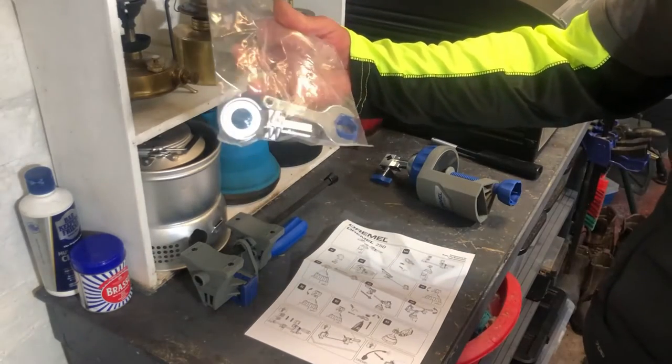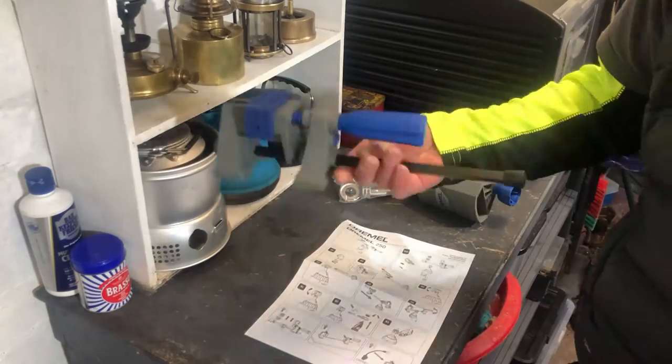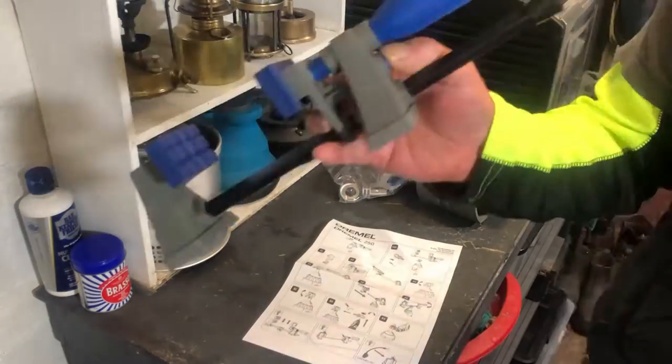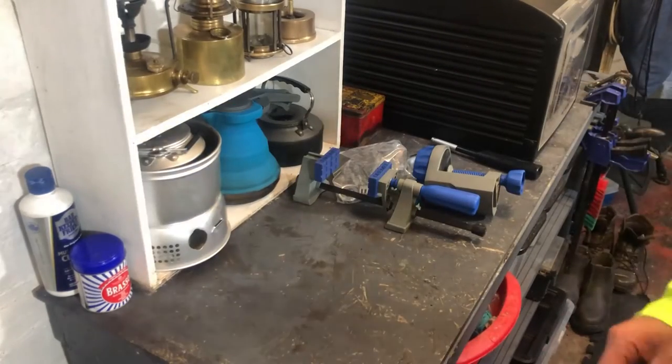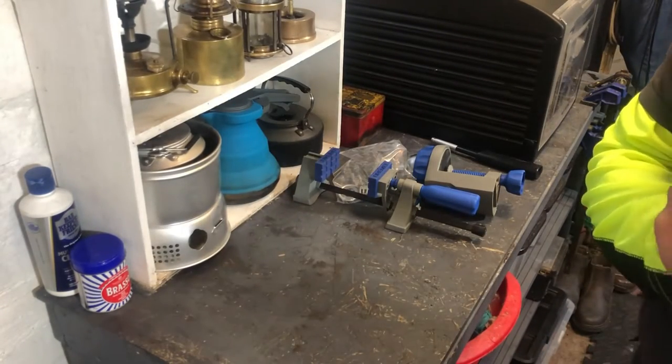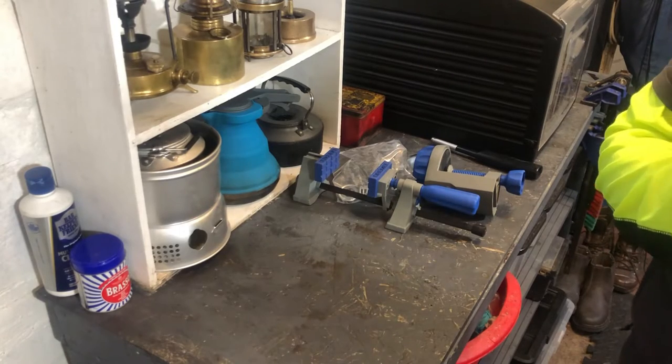A bag of water chops. Without messing on, I'll assemble and I'll catch this later.